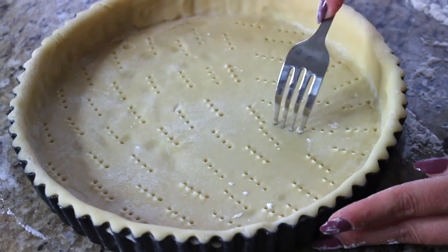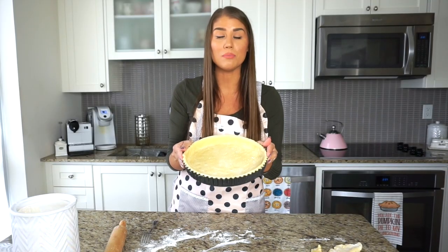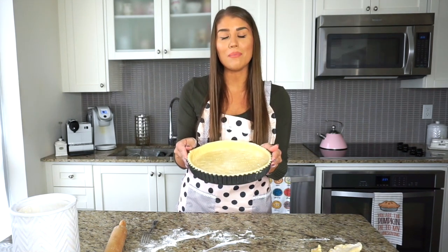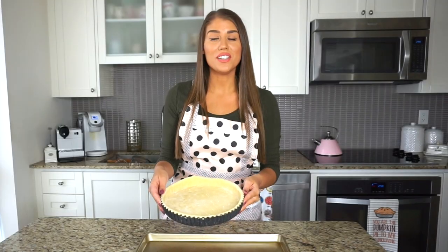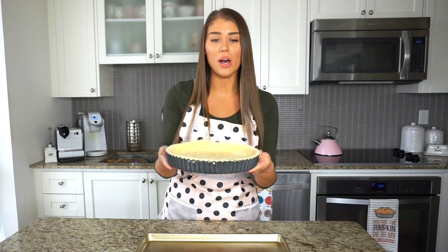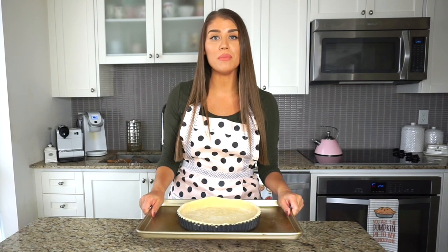Basically when this goes in the oven, I blind bake it without bothering with tin foil and beans to weigh it down. If you score it well enough, your pie won't rise and create a huge bubble in the middle — afterwards it will go down nicely and just be a nicely formed pie crust. We're going to be placing this in the freezer for 15 minutes before we bake it. While it's in the freezer, set your oven to 375°F. After 15 minutes, this tart is icy cold — place it on a baking tray and bake for 25 minutes at 375°F.